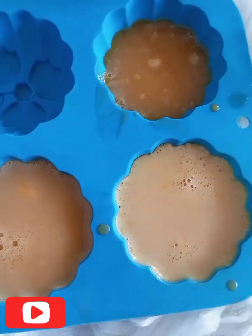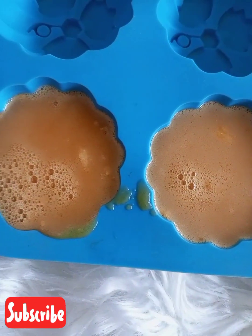Now we are going to be pouring the soap back into the mold to shape it. After adding the soap to the mold, you just want to let it sit for some time — around 15 to 24 hours.